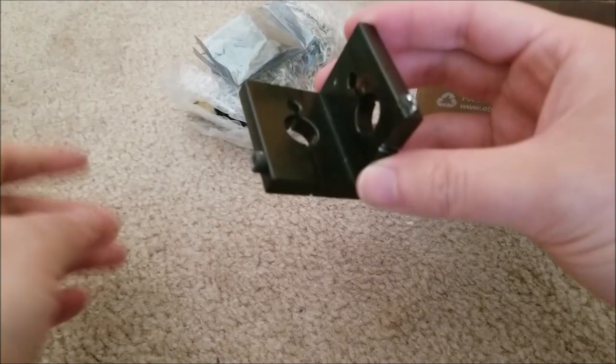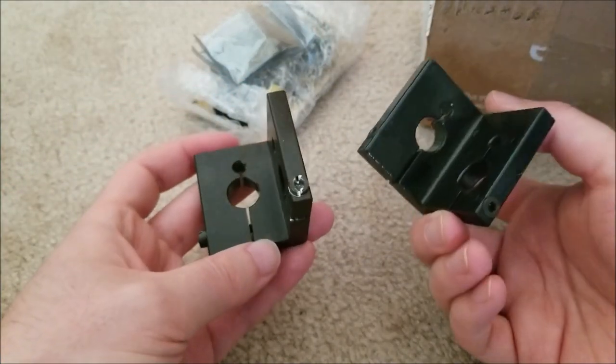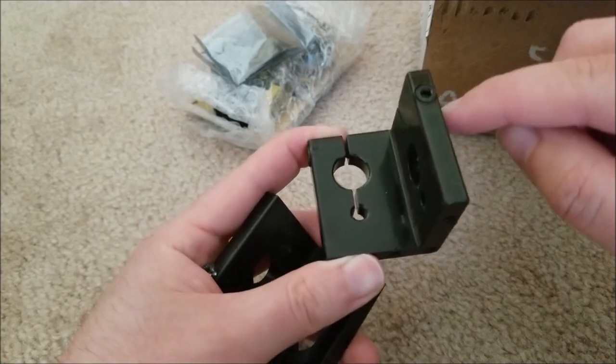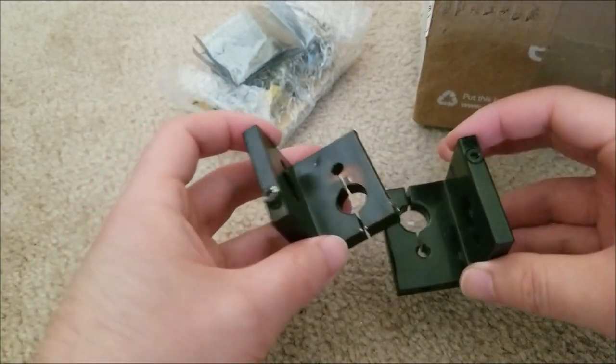Okay, we have the mounts for Galvos. We're getting closer. I believe you just stick the Galvo through and tighten down a hex nut on it to clamp down on the body. So we have two mounts.